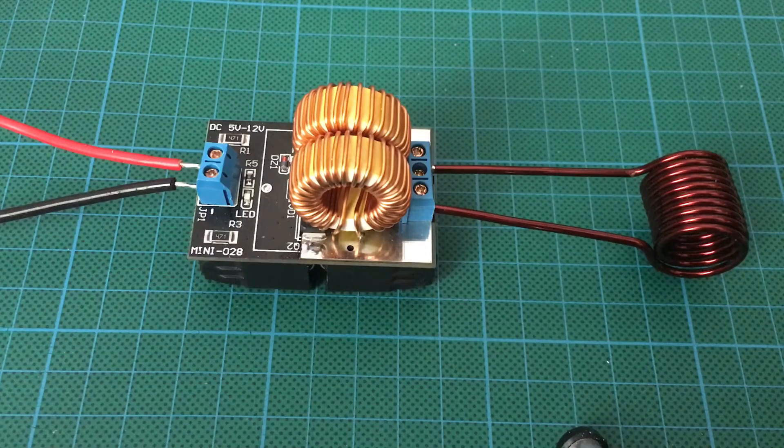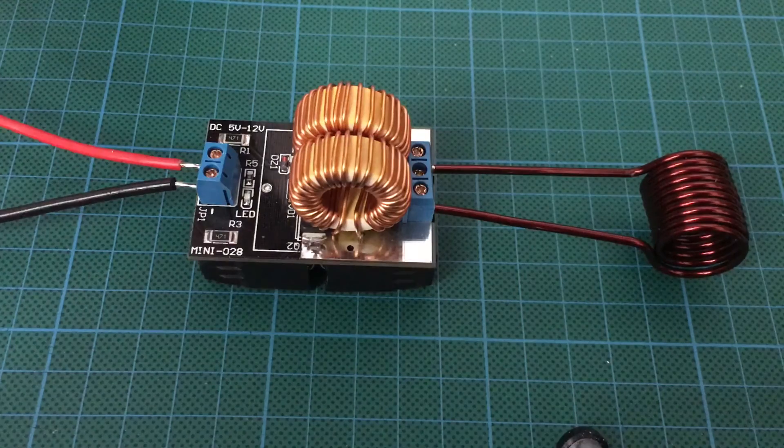This one is rated at about 12 volts and 10 amps. I'm only going to run it at about 5 amps for this demonstration. So I'm going to start it up.